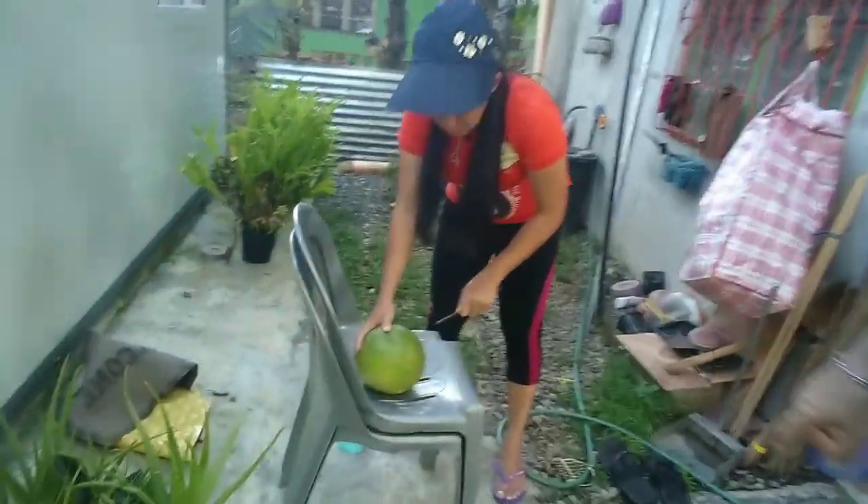We're gonna have some mangosteen, and it's just getting ready to cut up. I hope you guys enjoy, and I'll show you my caribou out here in a minute. So do you already cut it, darling? Okay, that's called mangosteen.